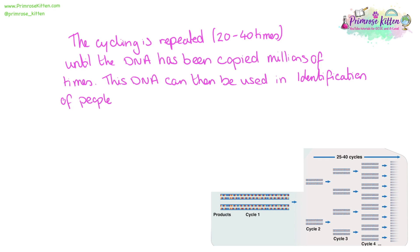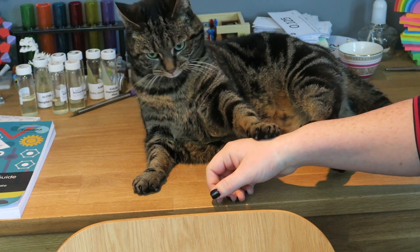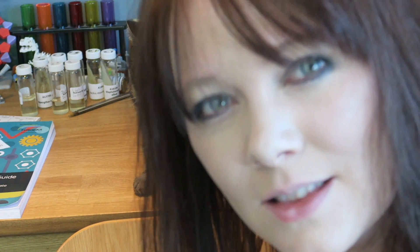This DNA can then be used in the identification of people, pathogens, or diseases. Ouch! This is why, in some videos, I have unexplained scratches.